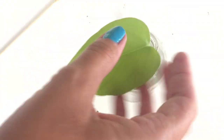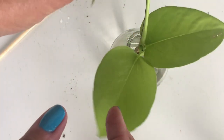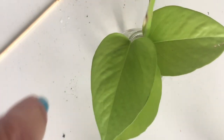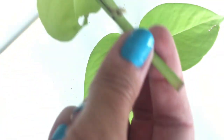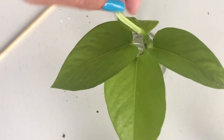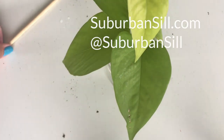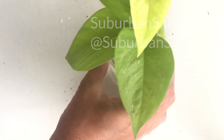There we go. It's that simple. There you have it — pothos propagation. Now for more plant propagation, subscribe to my channel and check out this playlist of all the other propagations I've been working on. You can also visit my website, SuburbanSill.com, and follow along on Instagram for daily updates. Thanks for stopping by and we will see you next time.